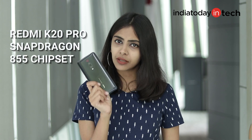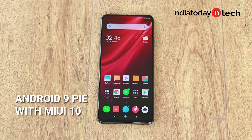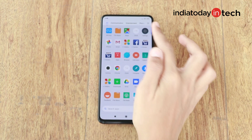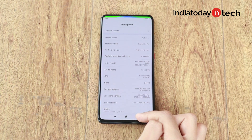Redmi K20 Pro comes with the Snapdragon 855 chipset — this is the second key difference between the two phones. The K20 Pro comes with the 855 chipset, while the Redmi K20 comes with the Snapdragon 730 chipset. Both phones run on MiUI 10 based on Android 9 Pie. MiUI offers navigation keys and gestures, and the app drawer with a search bar makes it easy to find apps. Features like anti-flicker mode, reading mode, second space, and dual apps are included. One downside is the pre-installed third-party applications. The haptic feedback on both phones is really smooth — the vibration of the keys isn't too loud, and I really like that.